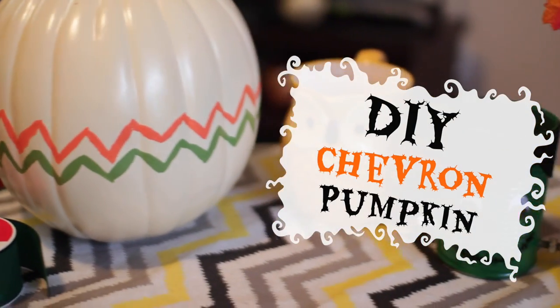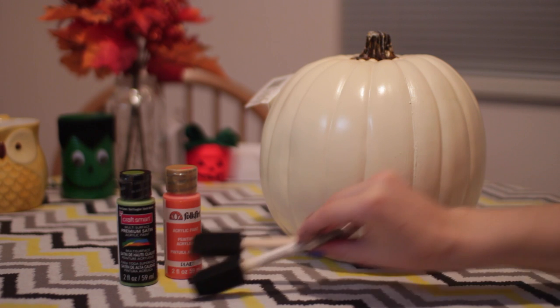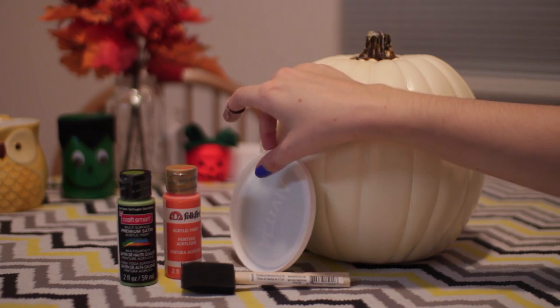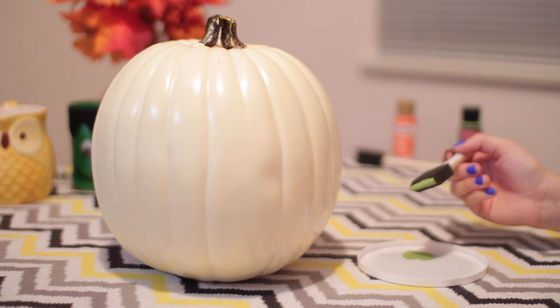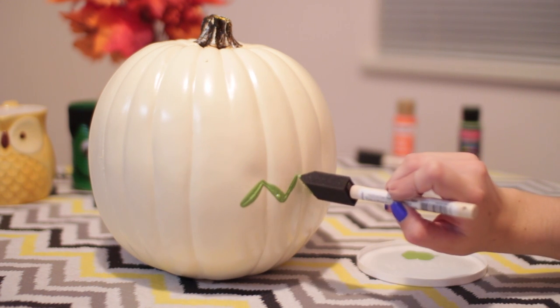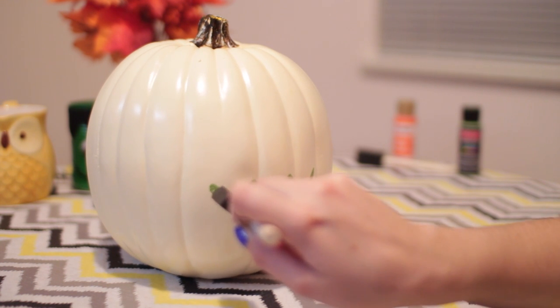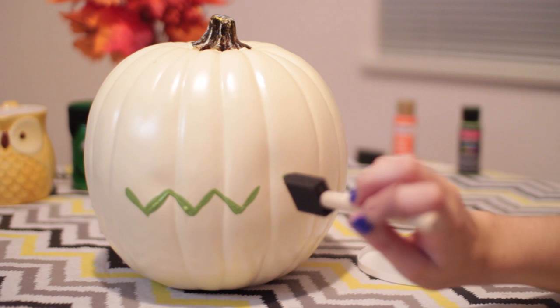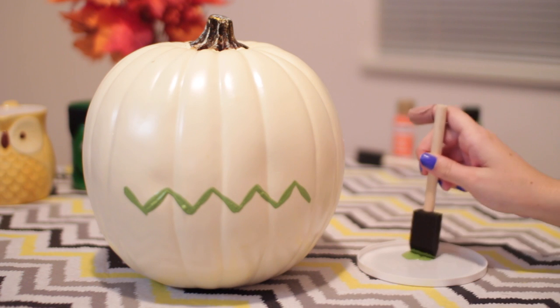Moving into our last and fourth DIY project — this is the DIY chevron pumpkin, and by far another easy DIY project. All you need is a pumpkin of your choice. I chose orange and green paint, as well as paintbrushes and a place to put your paint. I chose a white pumpkin from Michaels because I like the look of it and it matched my sign — that's also why I went with green and orange, to coordinate with my Halloween hanging sign. You basically just take your paintbrush and start doing zigzag stripes.